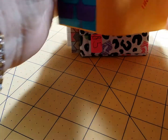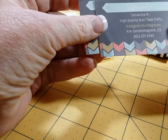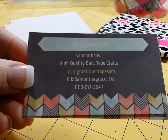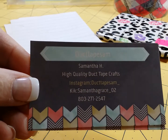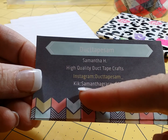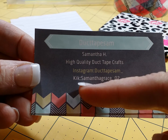So, here we go. It looks like she also sent me something. We've got a couple of her business cards. Here's her information — let's get it focused here. Samantha H. She's got an Instagram, and there's her Kick. I just now noticed her phone number is on there, I'm sorry. Duct Tape Sam. High quality Duct Tape Crafts.